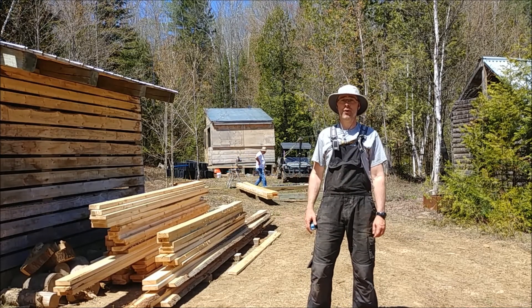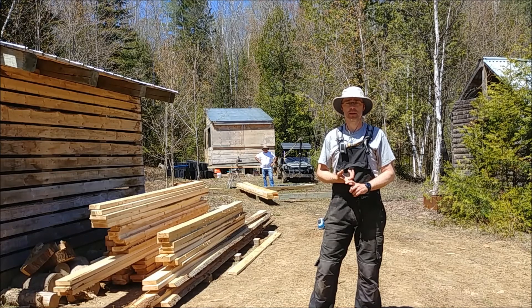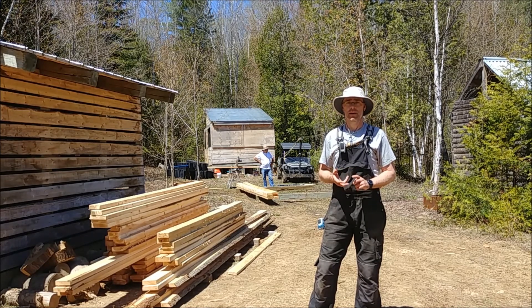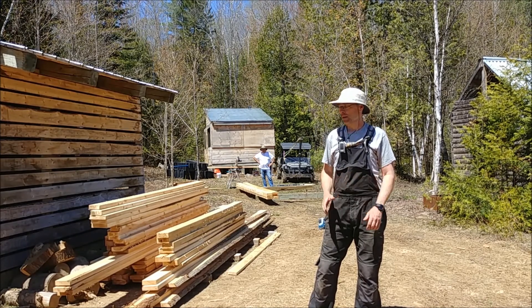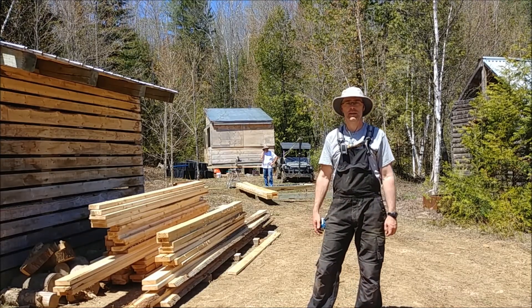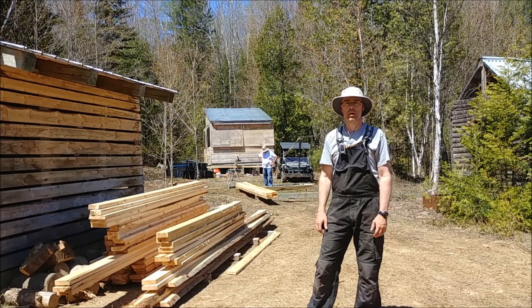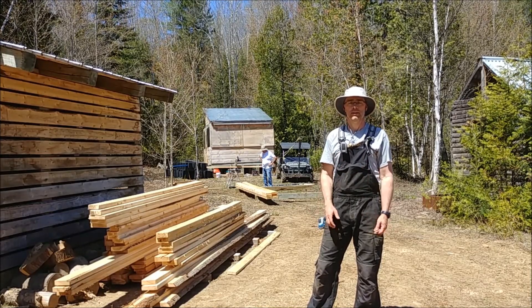Alright guys, day four — all our lumber has been milled, all our cedar, everything's done. Now we're ready to assemble the dock. We'll film every once in a while to show you the progress.